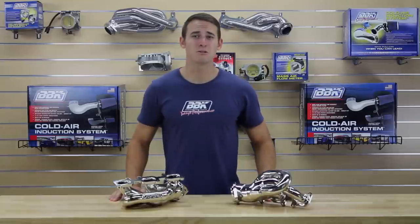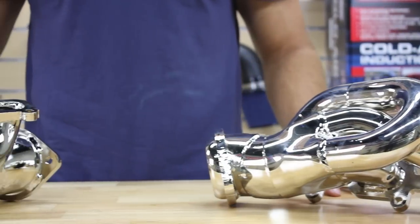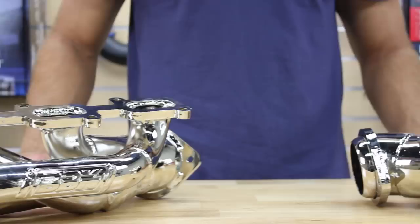Hey, this is Sasha with some exciting news from the BBK showroom in Temecula, California. Owners of the popular 2011 to 2014 Mustang V6 models can now bolt on an incredible 14 to 16 rear wheel horsepower with our Direct Fit Shorty tune length headers straight from the BBK R&D team.